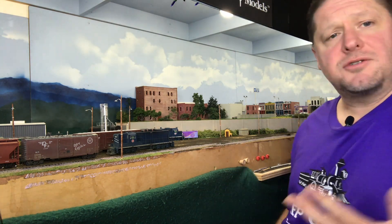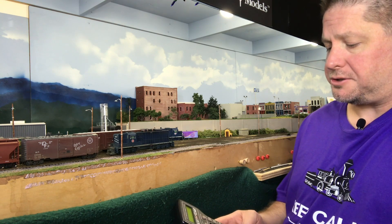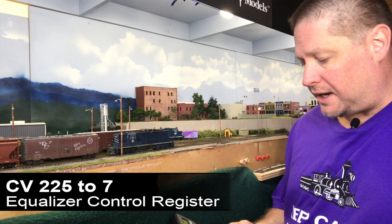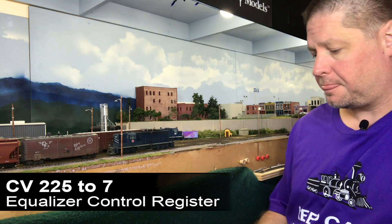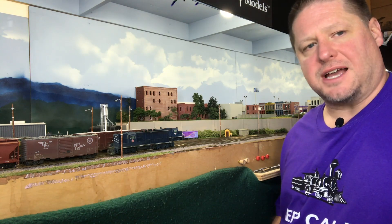Now while this is idling down, we're going to go ahead and enable the equalizer. I've already preset the equalizer to give that nice low middle frequency a really good boost so that it'll come through a lot cleaner. So now when I turn on my equalizer, taking CV225 to a value of 7, you can already hear how that prime mover sound has changed.